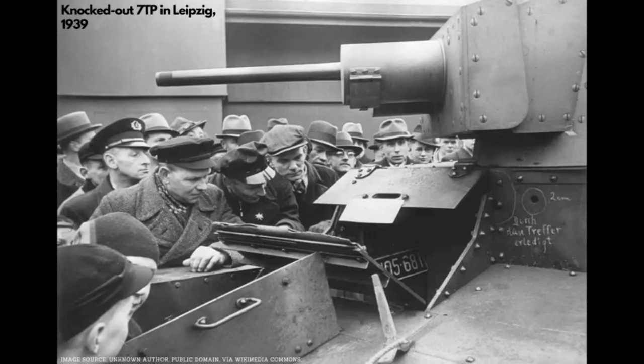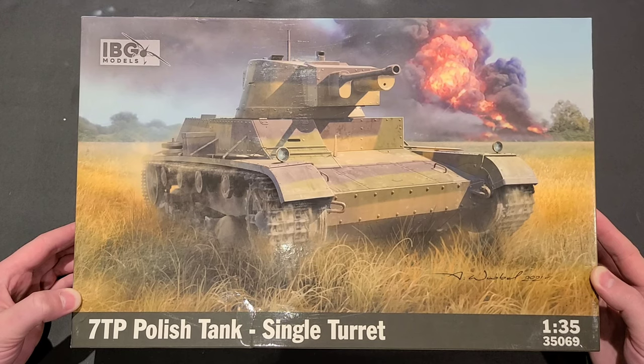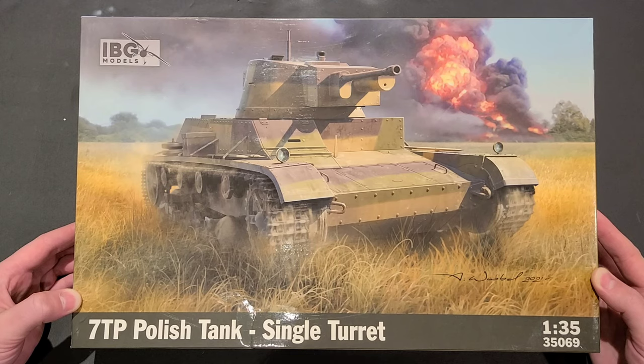All in all, an impressive little guy that wouldn't have been so little back in 1939. This thing was a pretty solid tank. With all that said, let's crack into the kit and see what we're working with here. This is the first time I've had one of these IBG kits, so I'm really excited to see the tooling and engineering. The company operates out of Poland and first started distributing their own kits back in 2008. They still have a pretty limited run of products, but there are some really cool sets and unique subjects that you don't find too often. I'll leave a link to their site in the description below as well.